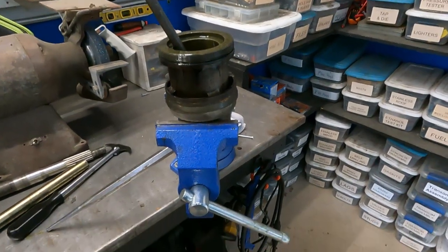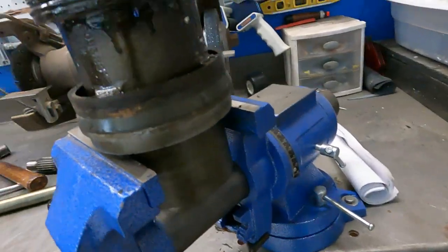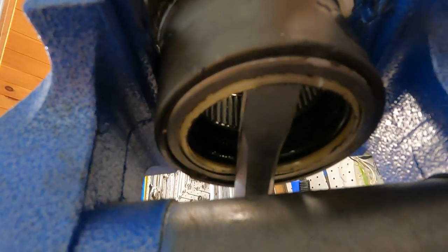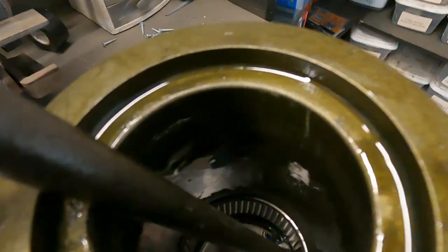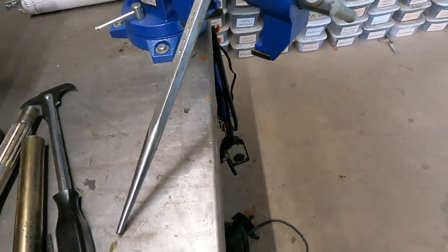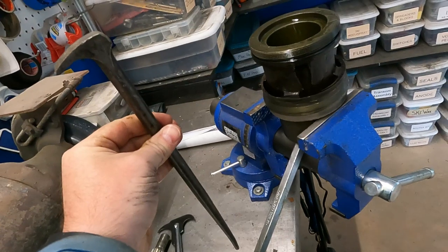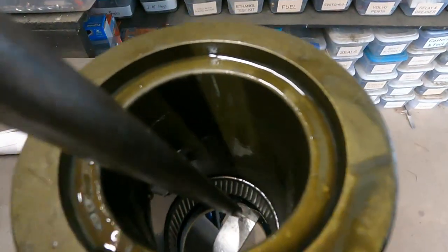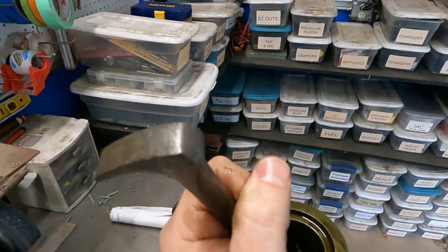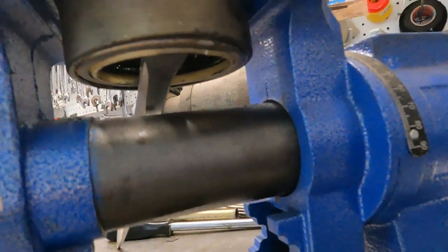It would be nice to have that seal removal tool, but I don't have it, so I'm getting crafty. I've got the carrier in here with the seal facing down, and I've got a pry bar catching the lip of it. I've propped it up on the bench to hold it, then I take another pry bar — something to beat on — set it down on top of that one, rest it on the edge, hold it, whack it. That succeeds in driving that seal out.